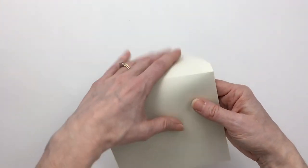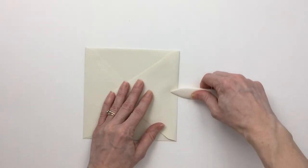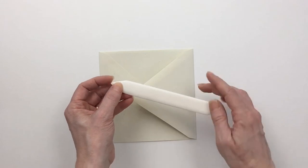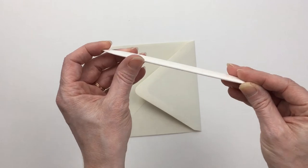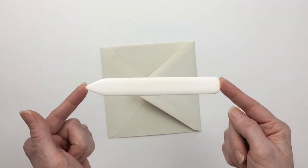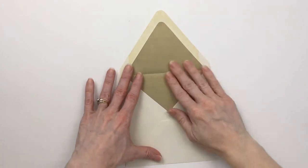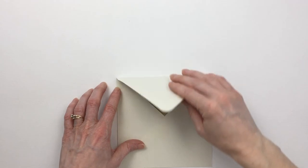Then we're going to flip it over and just kind of pinch it with our fingers, grab your scoring tool, and run it along that edge. This tool really is necessary for this step because otherwise you won't get a good crease without scraping the envelope. Scoring tools have a really nice rounded edge that won't damage the paper as you press — I definitely recommend getting one and not using your fingernail or a letter opener. So here we have our beautiful creased envelope liner that moves ever so slightly when we lift up that top flap.